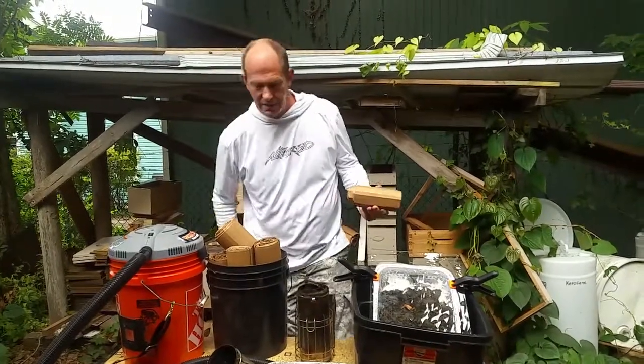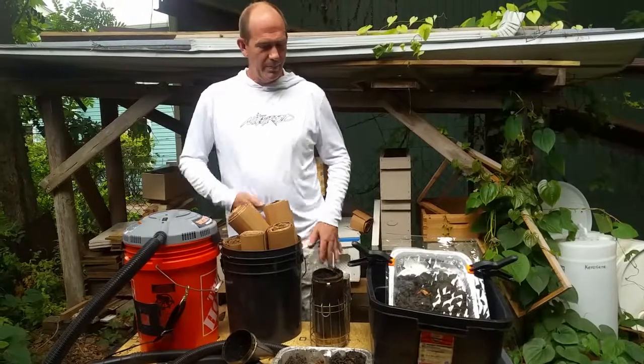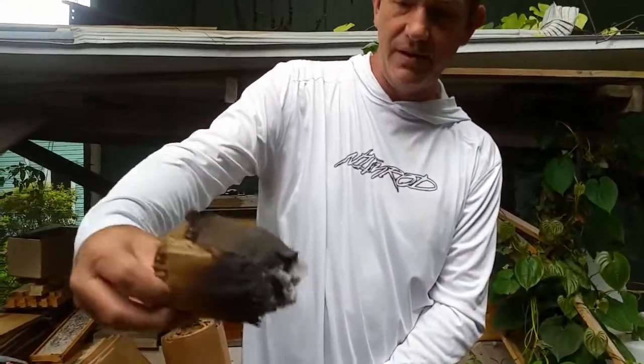I'll show you how easy it lights — well, I don't have a lighter so we're not going to show that part. But you can see I've used it right here and it burns for about 45 minutes.